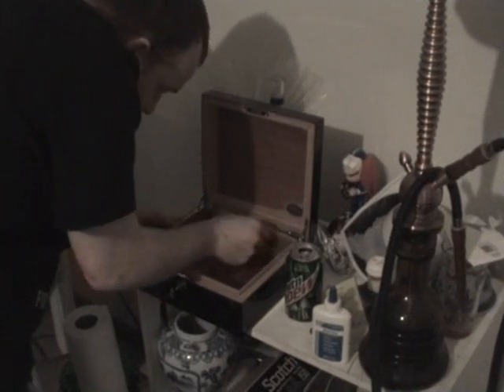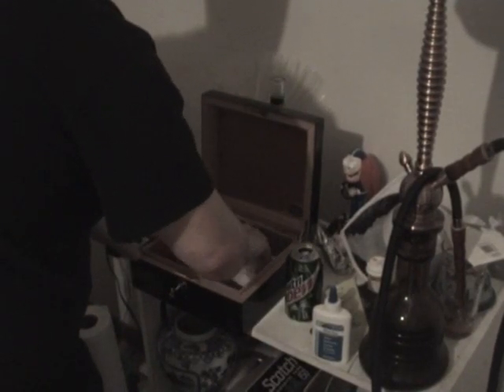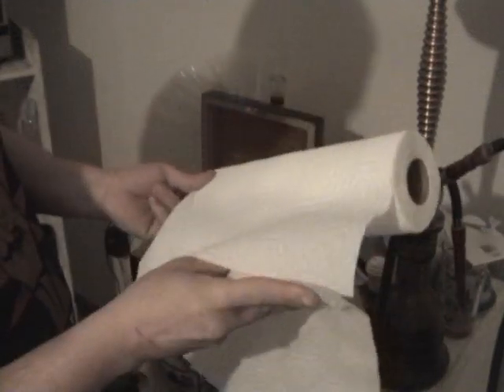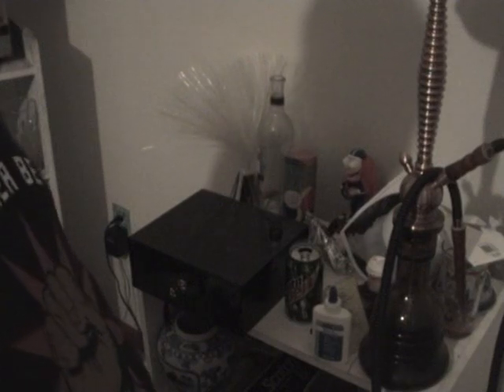I'm going to put the hygrometer back in here. I'm going to take a couple of paper towels, get them wet, and place them right inside. It's at 33% right now. I'm going to close it, and in 24 hours we'll do it again.